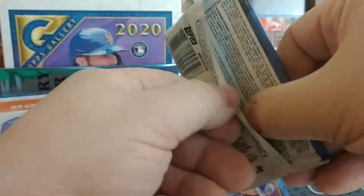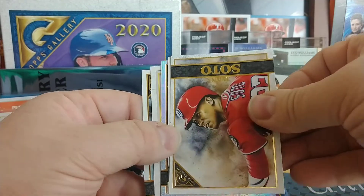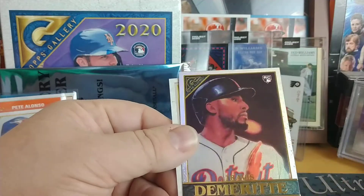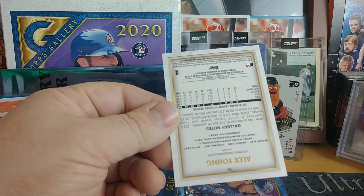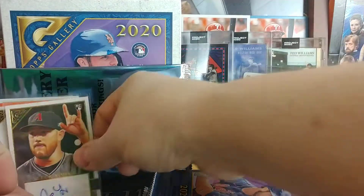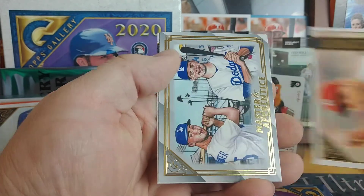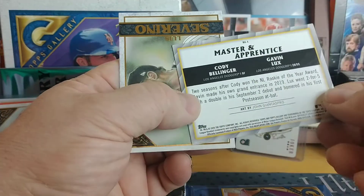That Vladi is done by Carlos, who also does Star Wars — he doesn't just do baseball. Juan Soto, and here's the second auto: Ronald Acuna! Jonathan Villar, Travis Jankowski rookie — that's by Carlos — Alex Young for the D-backs, Arizona Diamondbacks. Blake Snell, Matt Wisler, Paul Goldschmidt Master and Apprentice — that's Corey Seager and Bellinger, or no, Lux and Bellinger, my bad.